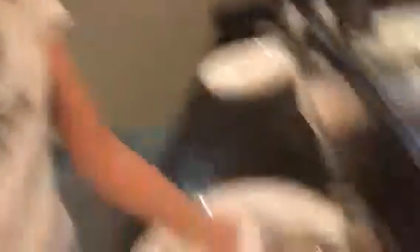They have washcloths here, so fancy. Should I get another washcloth? And then I'll put this in the back of my neck, and it will cool me off some more.